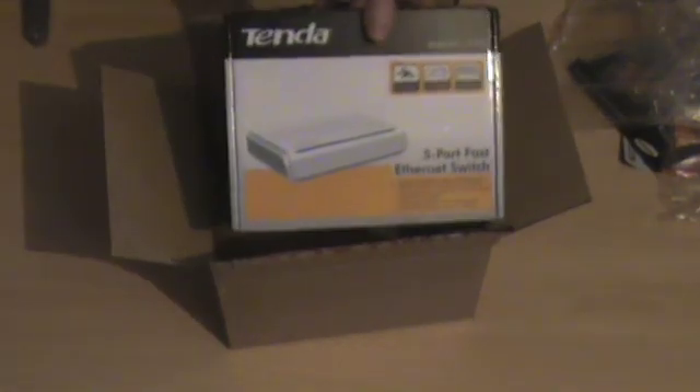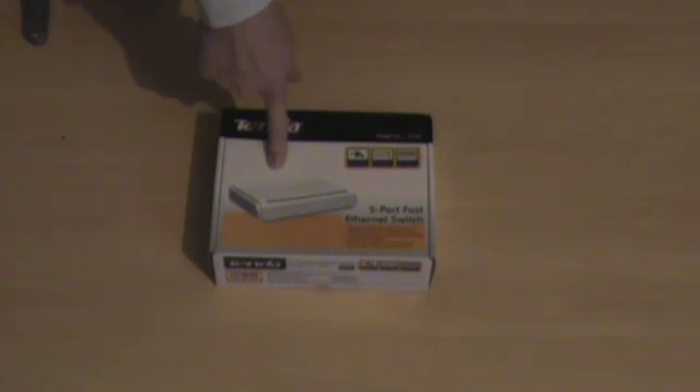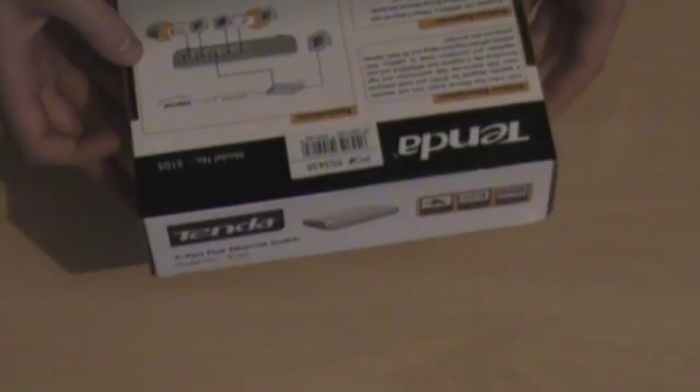We have the Tenda 5-port Ethernet switch, and there it is. Now it does state when you select the super saver delivery, if you order more than one item, they could come at different times, which is what seems to have happened because there's no crossover cable. So I guess that'll be coming in the post soon. Anyway, let's take a look at this, which is the main focus of the video. We've got all the information on the back.